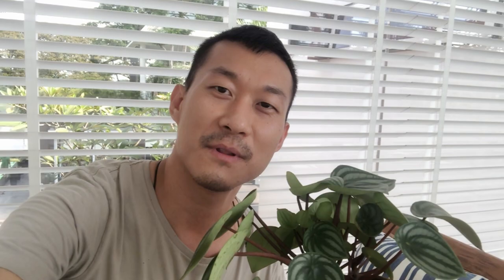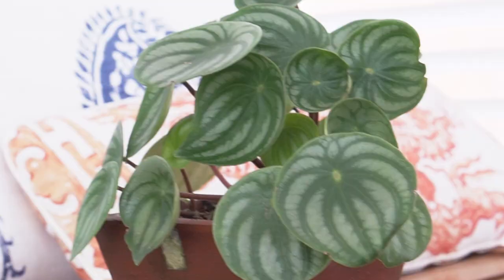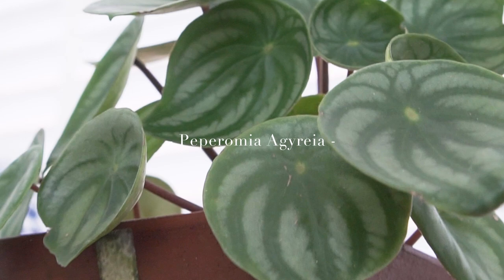Today we will cover the Peperomia Argyria, also known as the watermelon Peperomia. Look how gorgeous these are. A lot of you have asked me how I care for this, so today's video will cover that. I do have a few specimens in my care — some of them are a bit younger — so we will go through each one and see how they're doing.